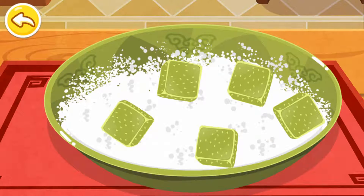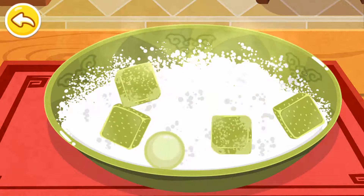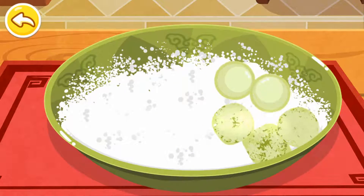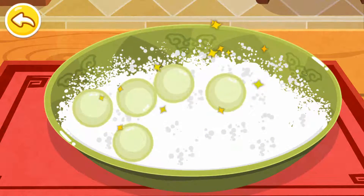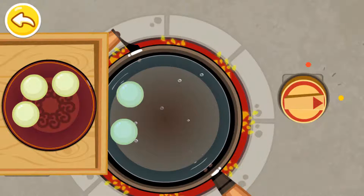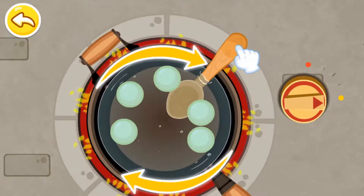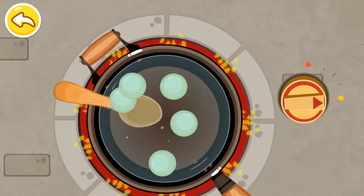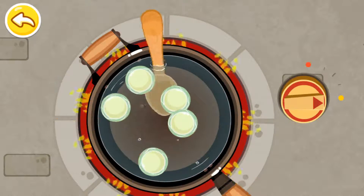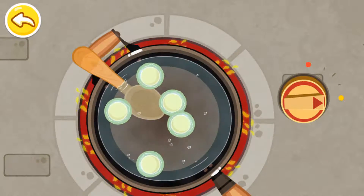Now roll them in flour. Put them into the pan. Done. Turn off the heat.